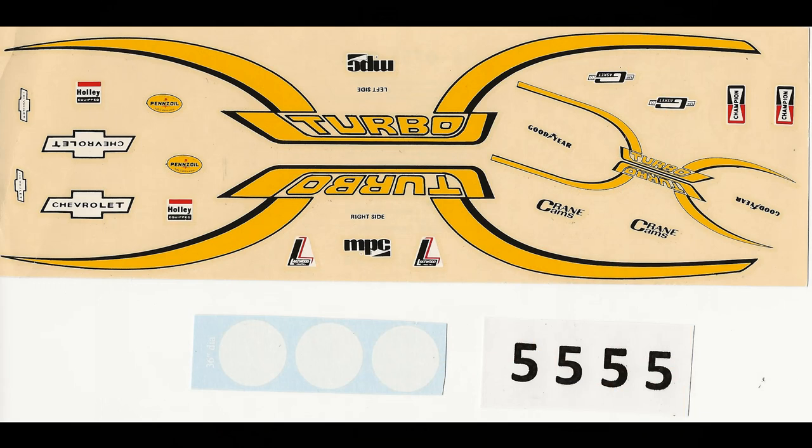Here are the decals for the kit. As you can see, the backing paper is yellowed, but it didn't really bother the decals themselves. These large decals are going to be a challenge — you'll need quite a bit of warm water and setting solution to set those in place properly. You may also want to consider cutting them into segments so that they're easier to manage, but that's up to you.